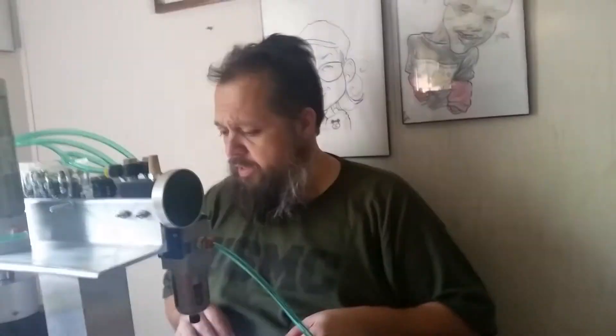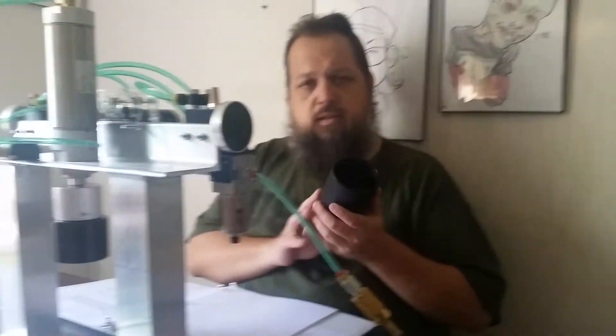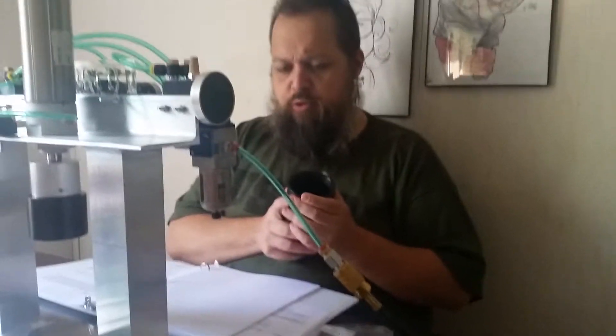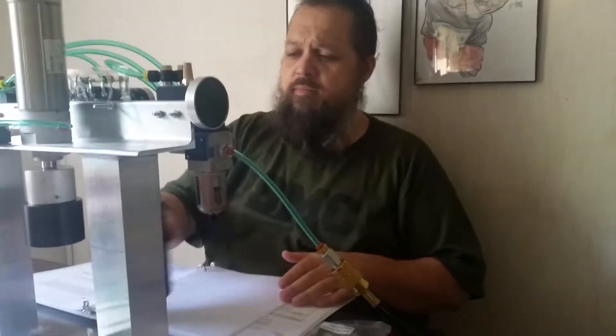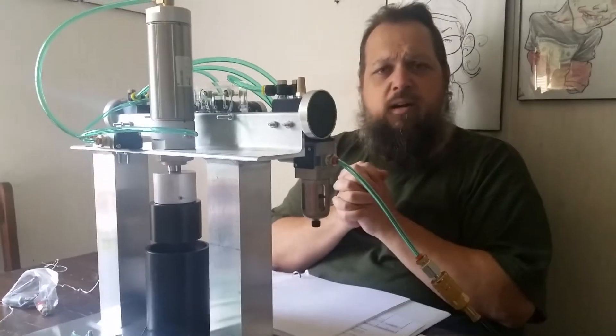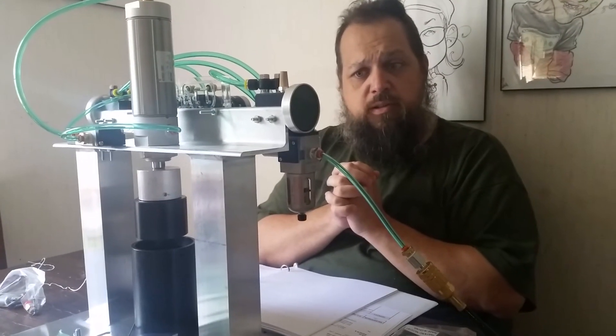All right, so what did we get today? We'll be taking Dead Sea salt bath salts and essential oils, placing them in this container to about 2.8 to 3.5 ounces, then placing them in this machine to stamp out a bath bomb. So be on the lookout for bath bombs coming soon.